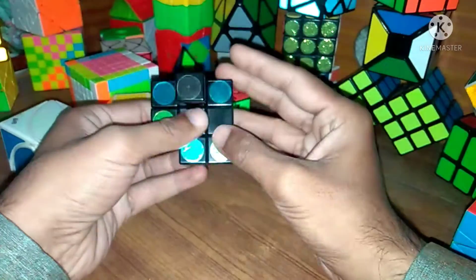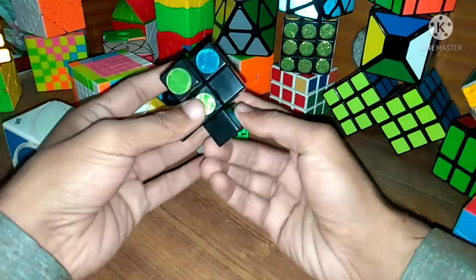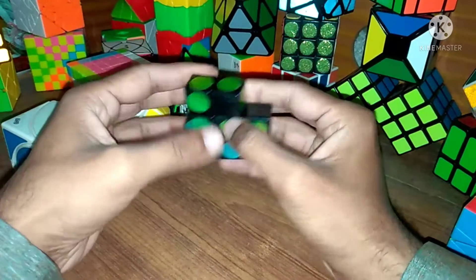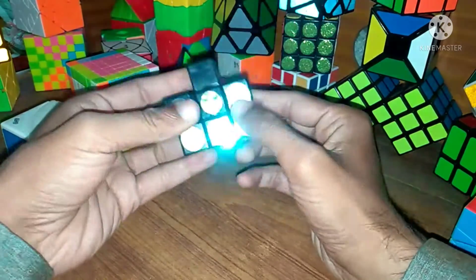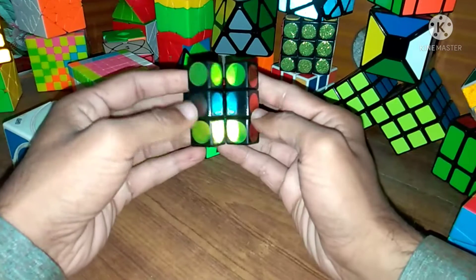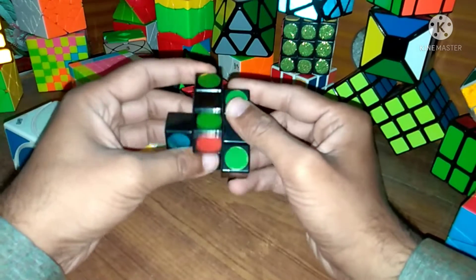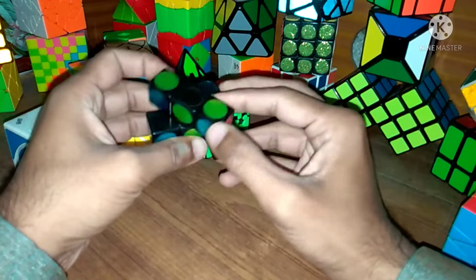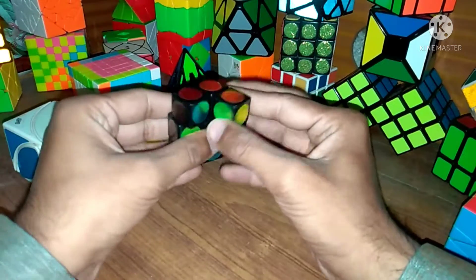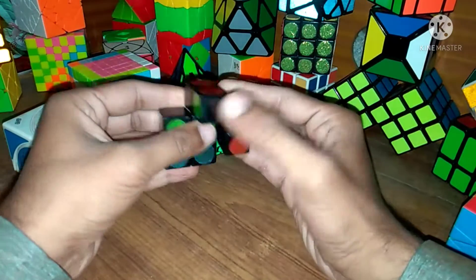I will scramble again into proper cubing form and then solve it. I have scrambled this cube again, so first we will try to solve it in its proper cubing shape by rotating from different angles, and we can easily solve it.